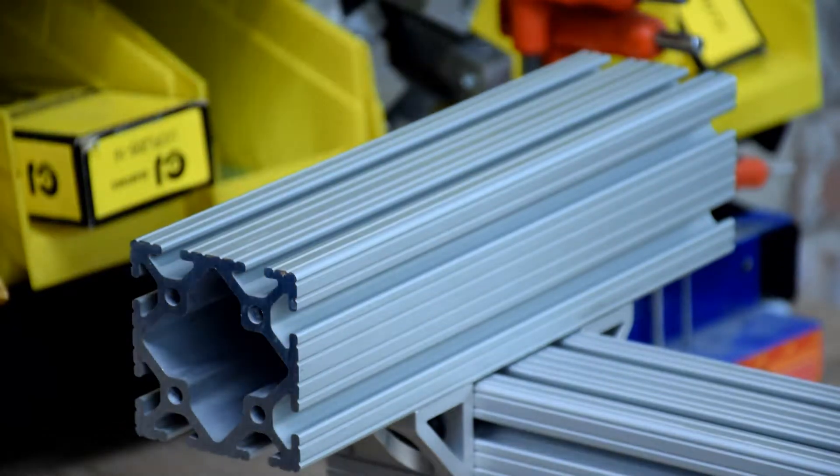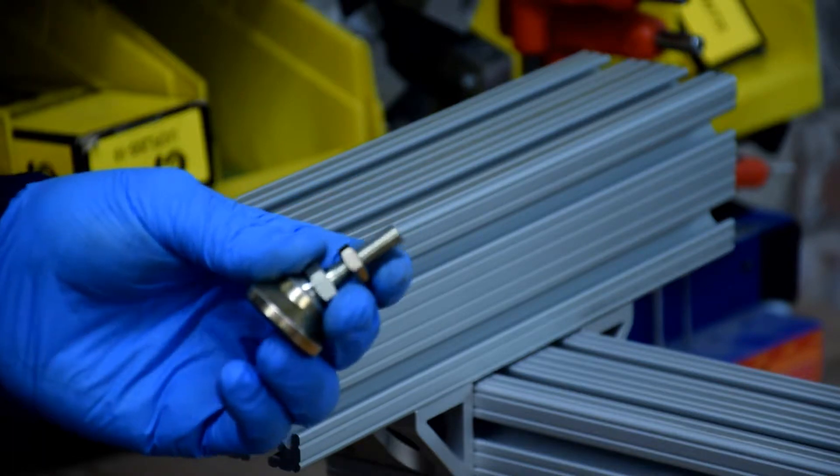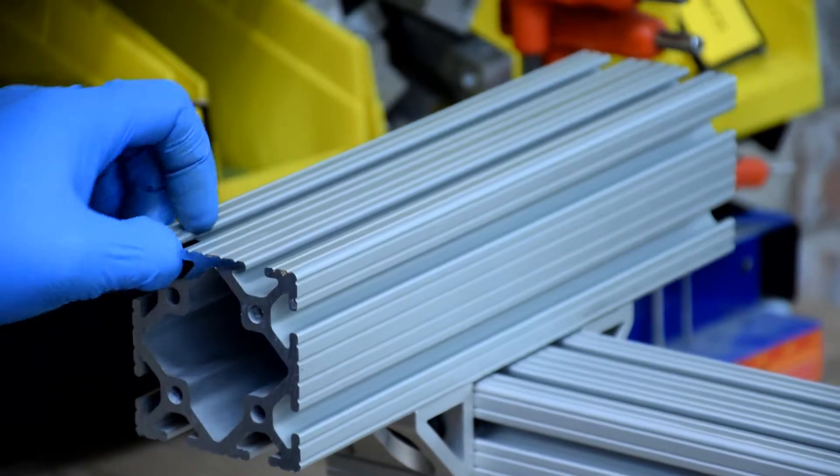Now that the lathe is flipped over, you can install the leveling feet. These are from McMaster-Carr, and I've cut the 2-inch stud down to make it a 1-inch stud.